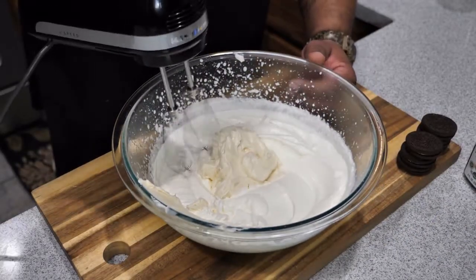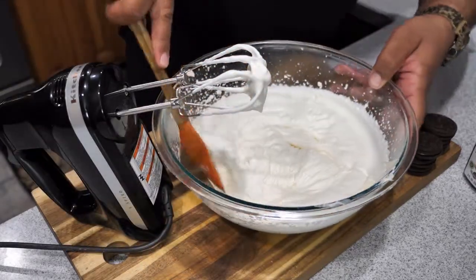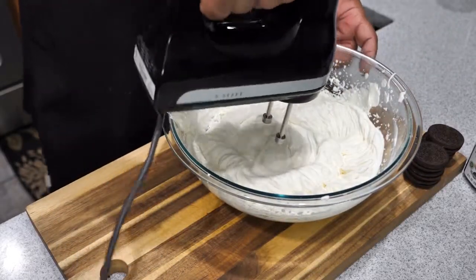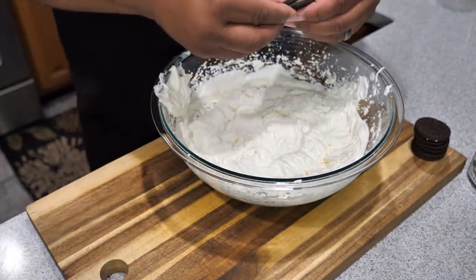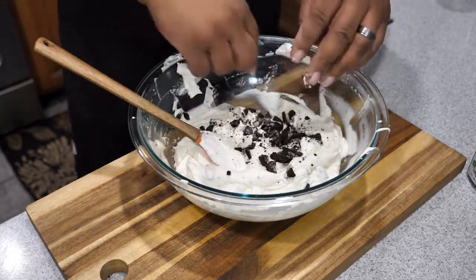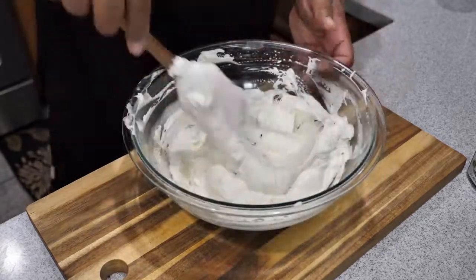Once you got everything poured into the bowl, get your mixer again and start off on slow. Mix it thoroughly, then halfway through scrape the edges with your spatula and scrape the bottom because you want an even mix. When you're done, this part is really up to you — it depends on how much Oreo you'd like to have in your filling. You can put as much or as little as you like.